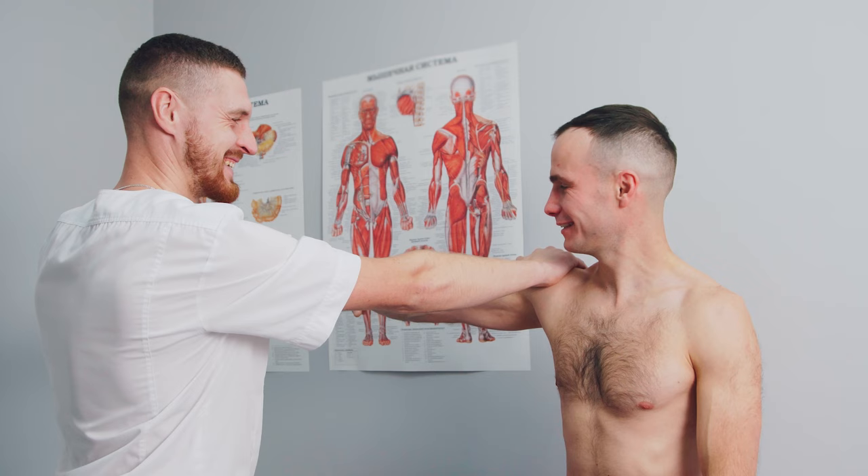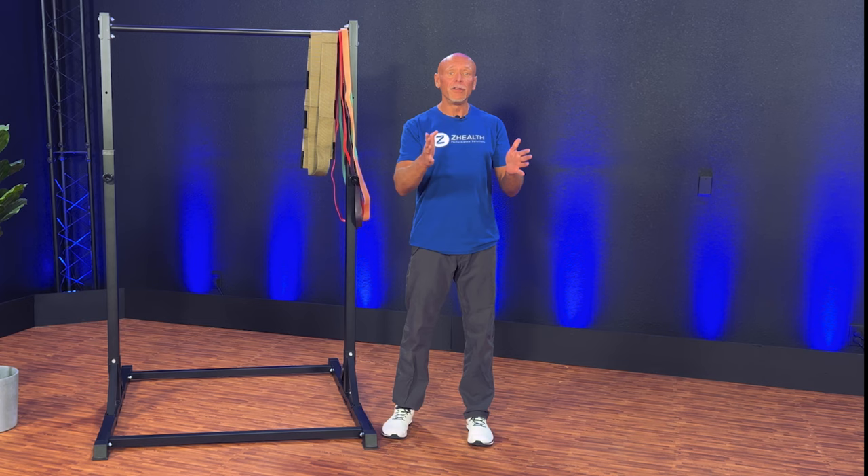Hi, I'm Dr. Eric Cobb with ZHealth Performance, and today we're talking about utilizing, overcoming, or yielding isometrics depending on whether you have sensation problems or joint problems.